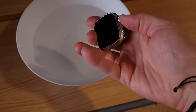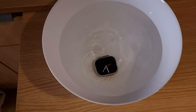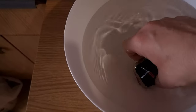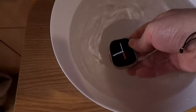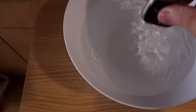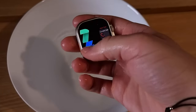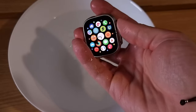Then it must be the waterproofing of the device — well no, it's IP68 waterproof and I've tested that multiple times, it actually works. Just make sure you dry it completely after submerging it in water and don't try to charge it while it's still wet or has moisture inside. Also that speaker tends to hold quite a bit of water so you'll want to clear that out as well.